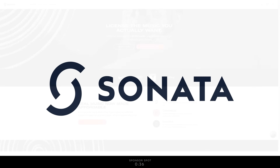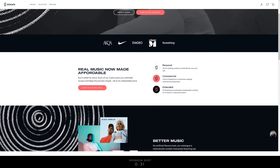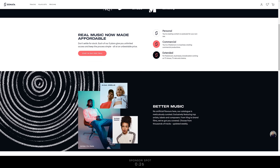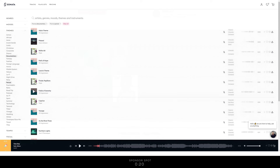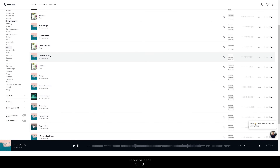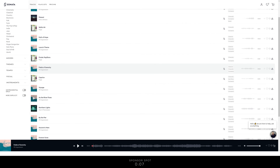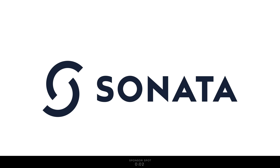Before we start I just want to thank my sponsor Sonata Music. Sonata is a music licensing platform for content creators and filmmakers featuring high quality music at competitive rates. Their personal plan costs just $9.90 per month with no contract lock-in, and any content you publish using Sonata songs is covered for life even if you cancel. Click the link in the description for my unique signup code that gets you your first month free.